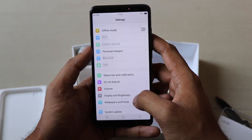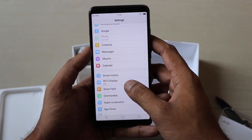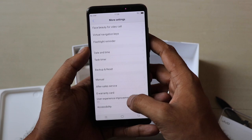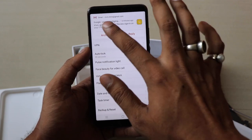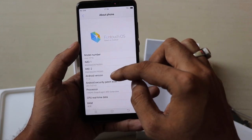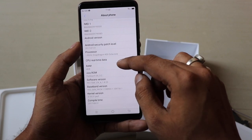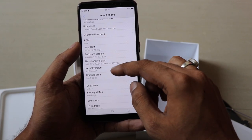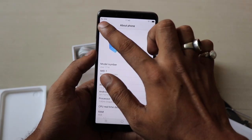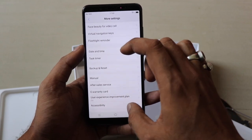Going into the settings — Vivo uses a swipe-up gesture from the bottom to get to the notification panel, and you can go directly to settings from there. The UI looks pretty similar to the previous FunTouch OS version. Under 'About Phone' you can see Android 7.1.1, a 1.8GHz Snapdragon 450 processor, 4GB RAM, and 64GB internal storage. The model number is Vivo 1716.